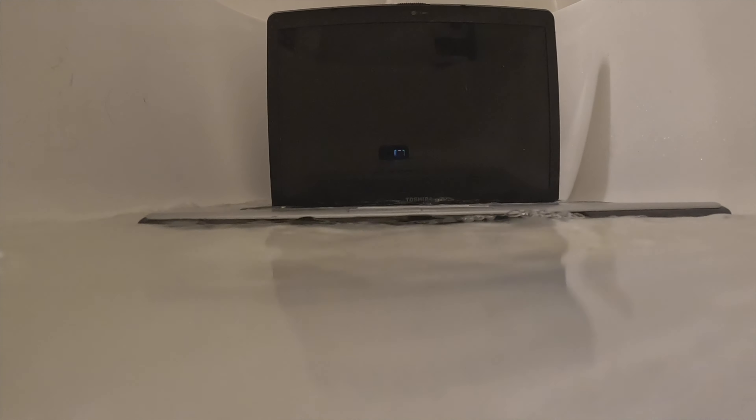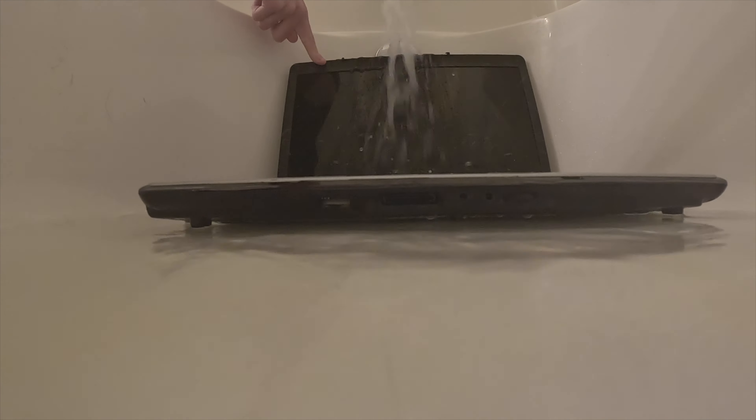I'm just gonna take this laptop, fill my tub up, and just throw it in there. So I threw the laptop in and immediately it's getting soaked, obviously. Trying to get this thing a pretty good cleaning. So I open it up — I'm gonna let a lot of water get in, especially through that keyboard, because the keyboard is one of the dirtiest parts of a laptop. And after a while it's starting to get pretty submerged in the water.